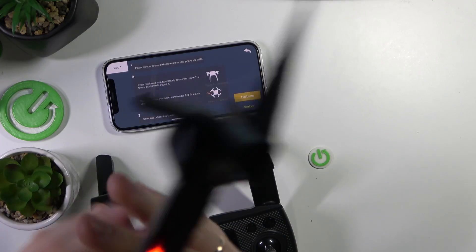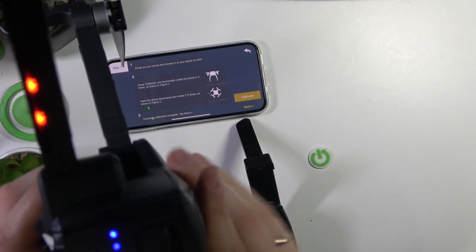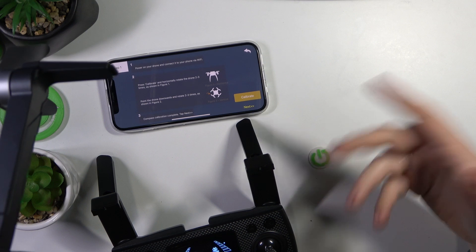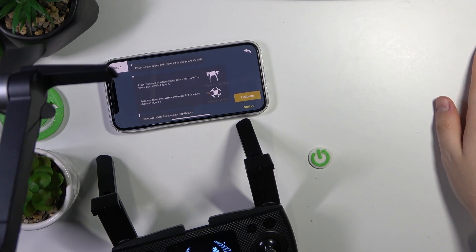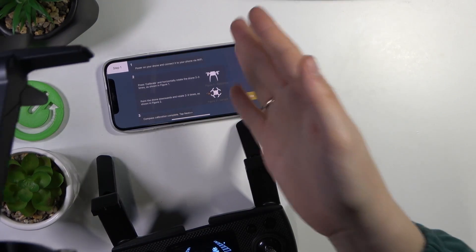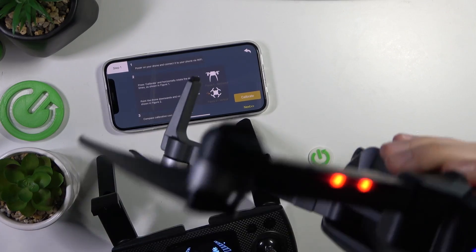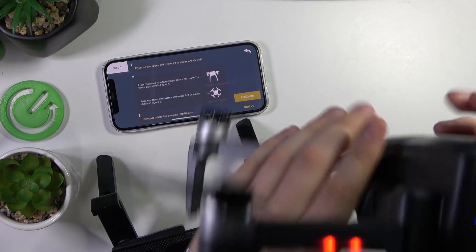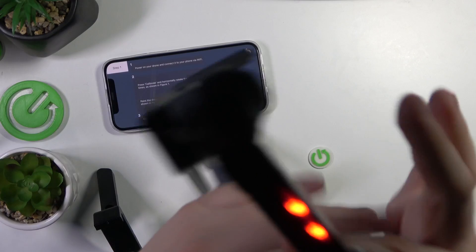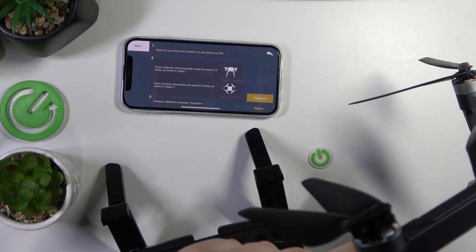Do that rotation for some time. Since the connection between your phone and drone goes through wifi, it might take a while for the app to acknowledge that the physical calibration has been performed successfully. You can spin it many times and it may not acknowledge it properly, requiring you to restart the whole procedure. But you know, it's a very cheap drone, so you know what you're getting yourself into.